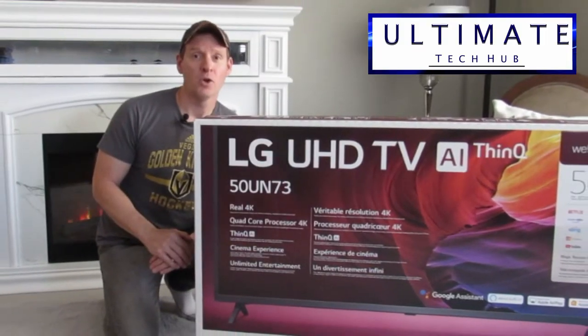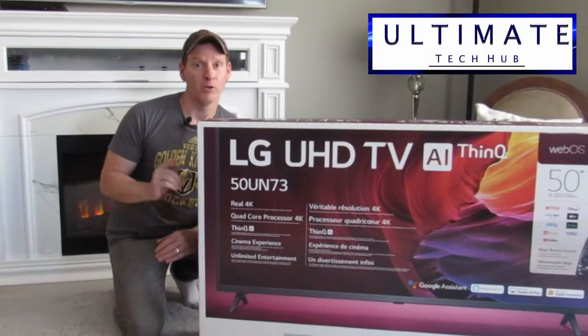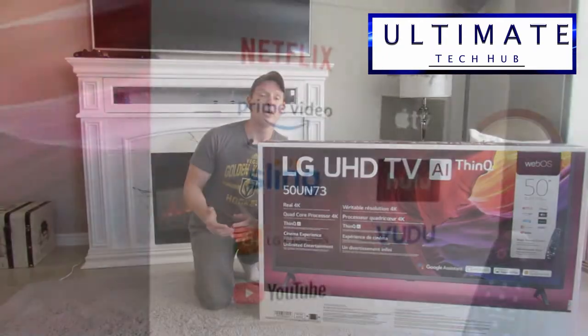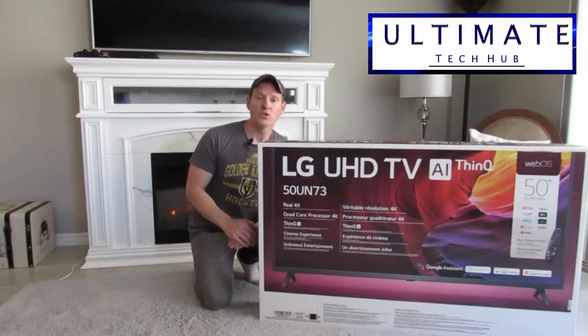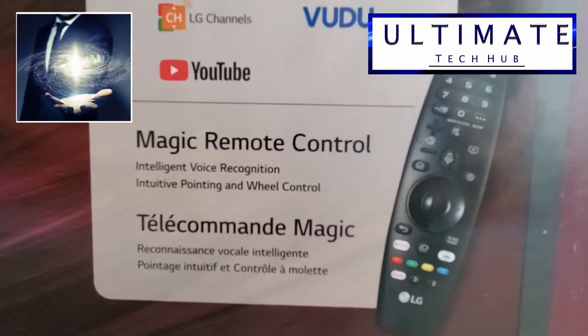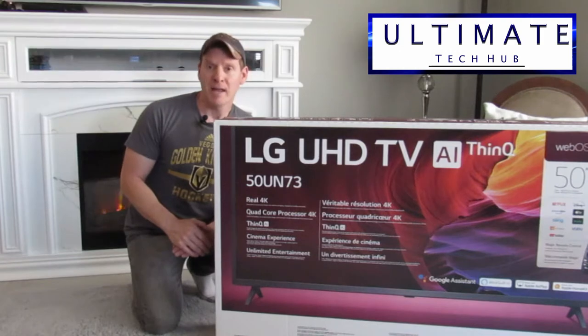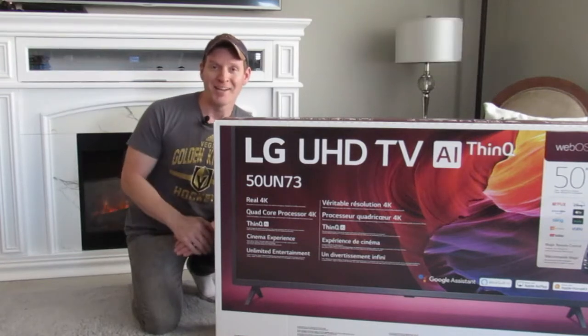Hi guys, this is a 50 inch ultra high definition TV from LG. This TV is 4K and is loaded with tons of apps. It also includes a Magic remote control, and I'm not sure what that really even is, but we'll find out next on the Ultimate Tech Hub.